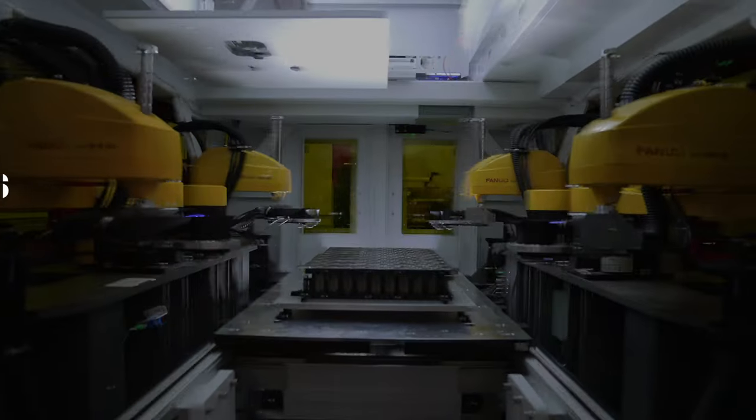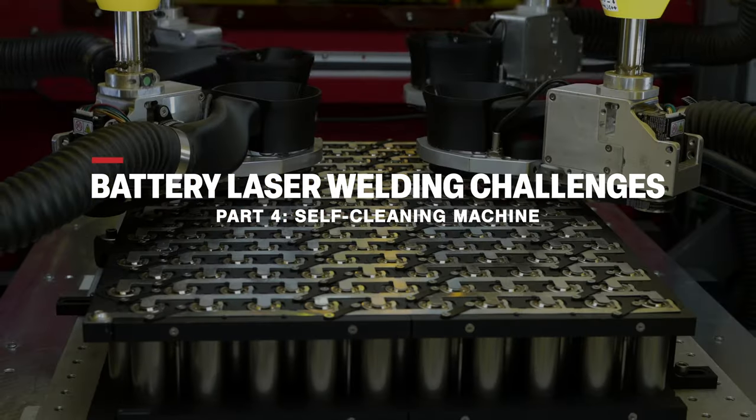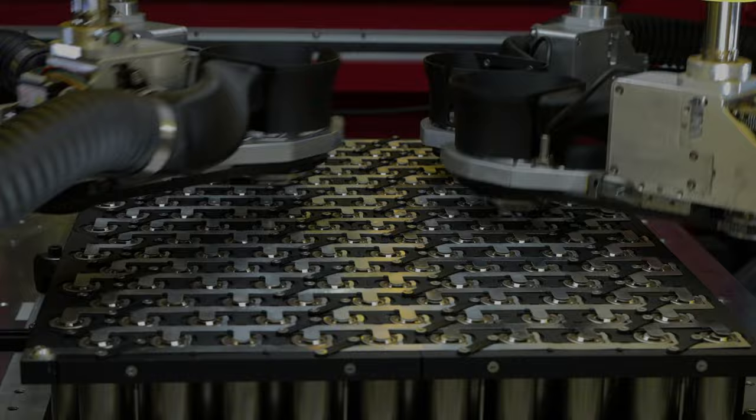How do you ensure that the battery laser welding process remains free of dust and contaminants between each model welding? Keeping a battery laser welding machine clean is critical to ensure the quality of the welds. Dust, fumes and spatter can cause many problems.